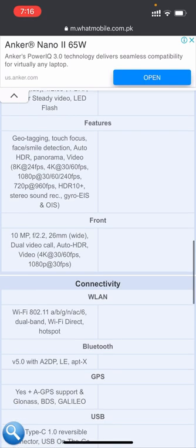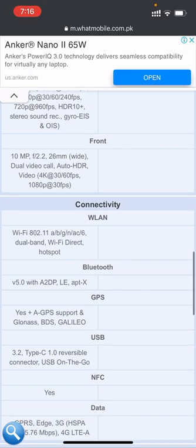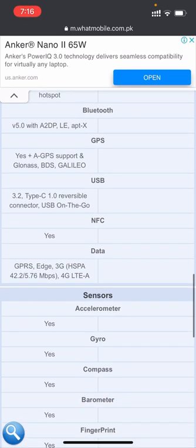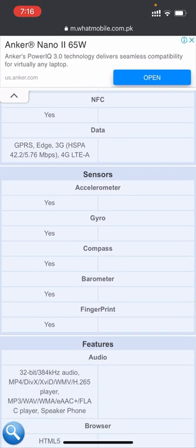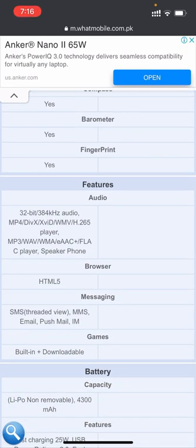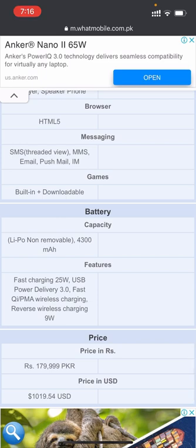Connectivity includes Wi-Fi, Bluetooth, GPS, USB, and NFC. Sensors include accelerometer, gyro, compass, barometer, and fingerprint. The battery capacity is 4,300 mAh non-removable. Battery features include fast charging at 25W with USB Power Delivery 3.0, fast wireless charging (Qi/PMA), and reverse wireless charging at 9W.